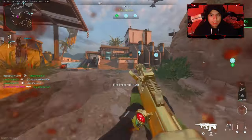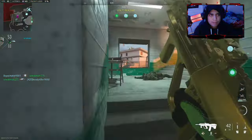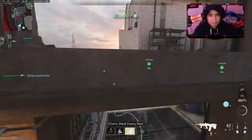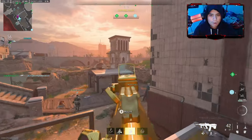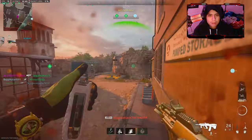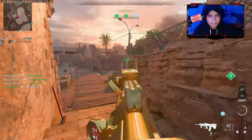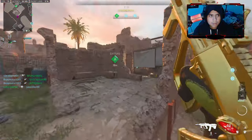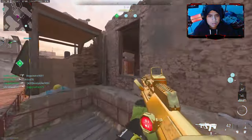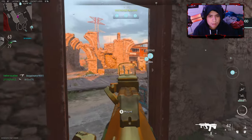Good morning guys, we're playing with the STB-556. I know I uploaded the intro at night, but the gameplay is in the morning. I heard you guys say this weapon is so underrated, and I pretty much like the STB. I'm going to upload one clip of this. Holy moly, almost died! I see someone underwater.